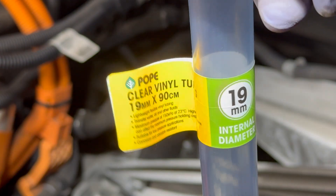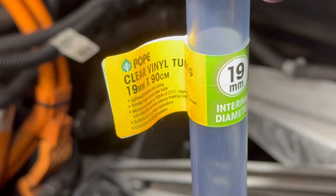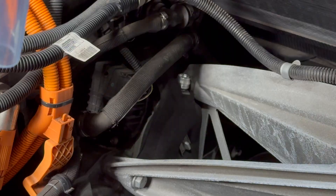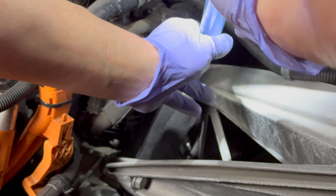Once the plug is removed, tubing can be connected to the vent. I'm using vinyl tube with a 19 millimeter internal diameter — for those of you who still cling to the British imperial system, that's three quarters of an inch.